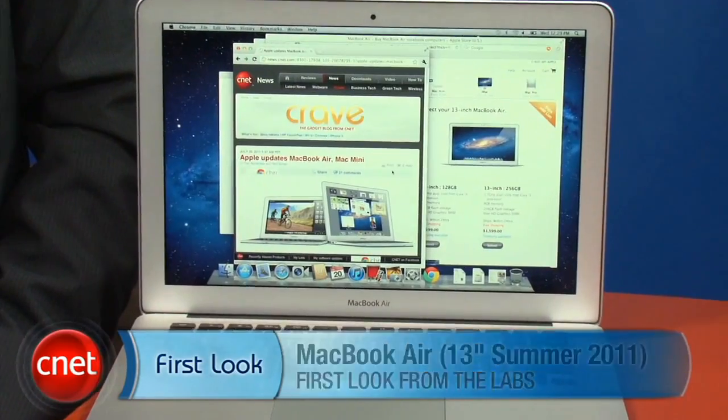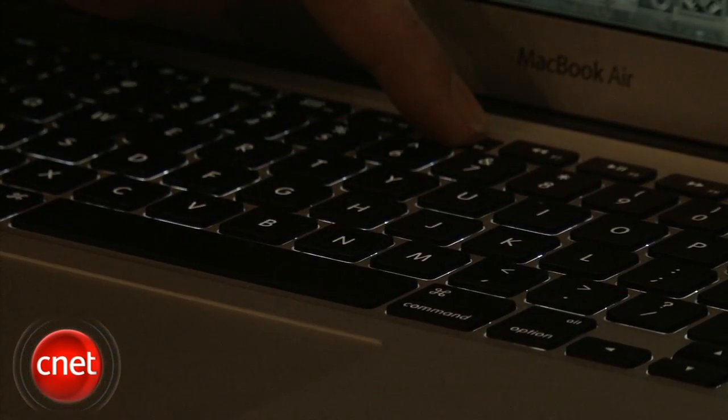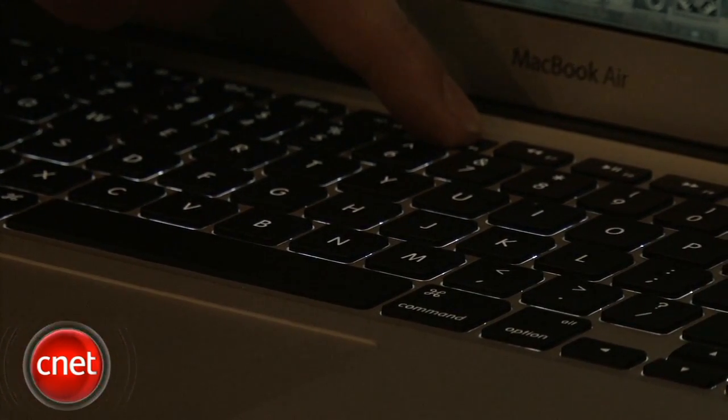I'm Dan Ackerman, and we are here to take a very first look at the latest version of Apple's 13-inch MacBook Air. Physically, from the outside, this looks a heck of a lot like the previous MacBook Air — it's pretty much the same box — except this guy has a backlit keyboard, something that was in the original Air, missing from the second generation, and now back here again.